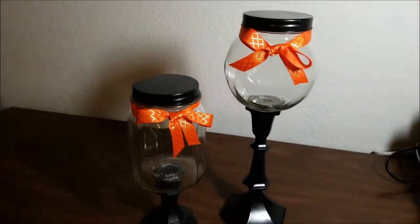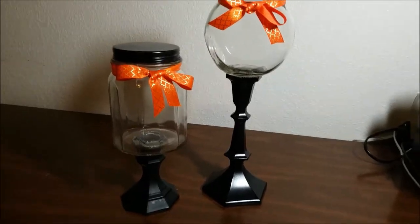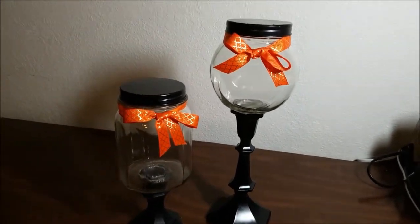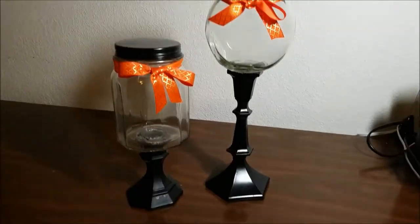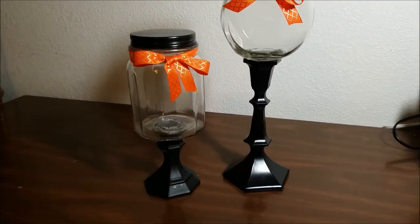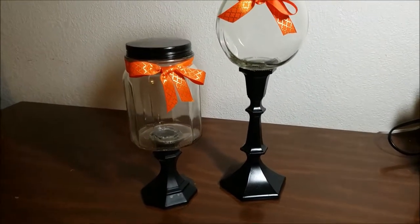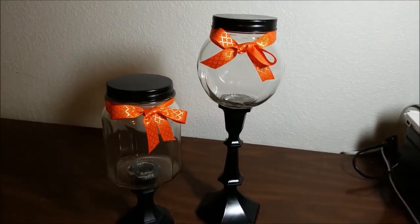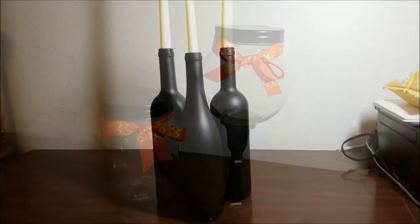For these candy jars I used two candlesticks from the Dollar Tree — one short and one tall — and two glass candy jars that I found in the kitchen section. I just glued the candy jars to the candlesticks, then spray painted the candlesticks and the lids black, and then I just added a ribbon I also got from the Dollar Tree.